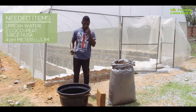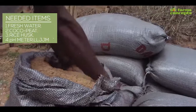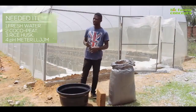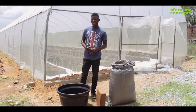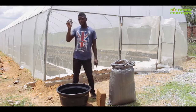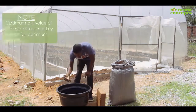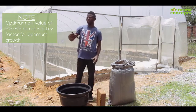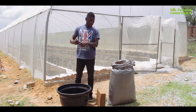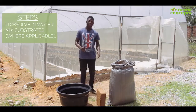Firstly, here I have my fresh water, my coco peat, and my rice husks — as you can see here is a sample of it. I also have my pH meter. I'm going to be testing the pH of the water. You can get this pH meter from PICFAM. I'm testing now — this is 6.8, which is still okay for this mixture. Now I'm going to dissolve my coco peat; this is a block of coco peat.